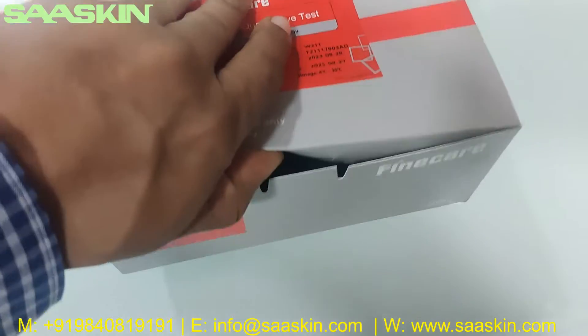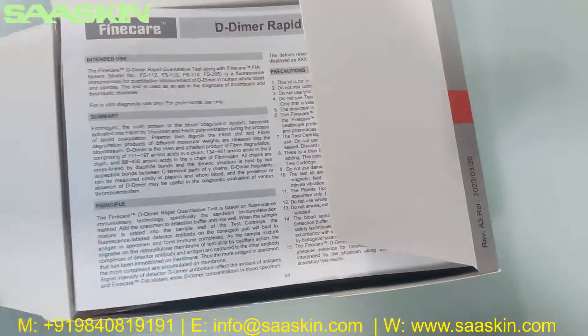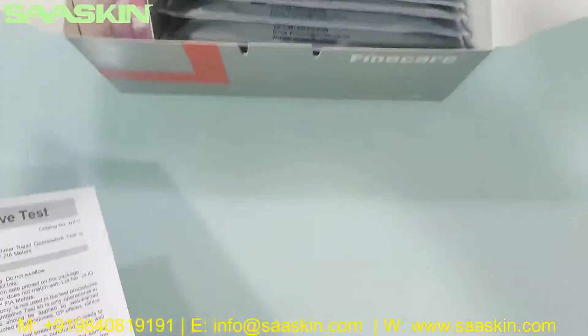Let me open this box for you. Inside the box you'll get an IFU brochure. You can see there's an IFU brochure here.